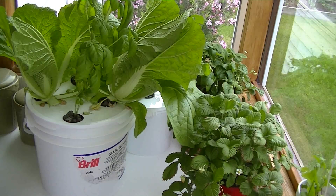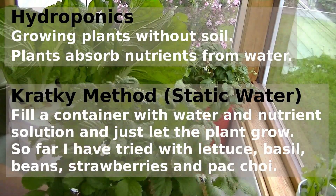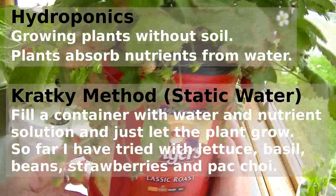Hi everybody, this is Curtis from JustBuildStuff.com. Today I'm going to talk about some experiments I've been doing to try to learn about hydroponics, or growing plants without soil.